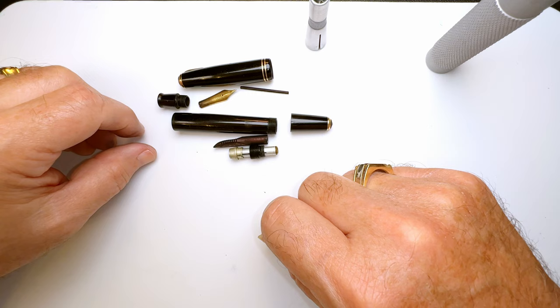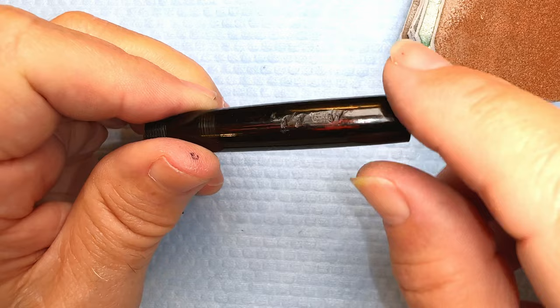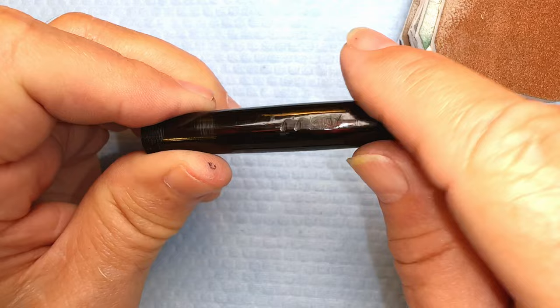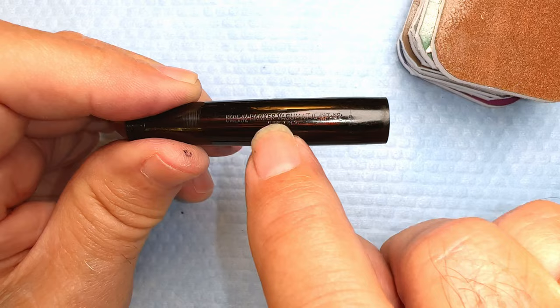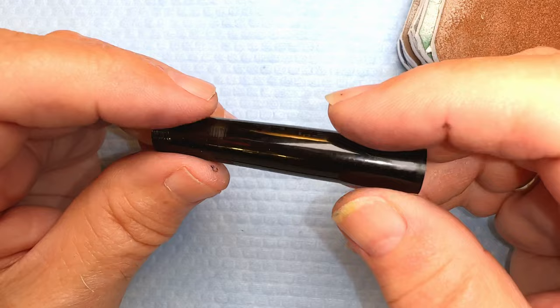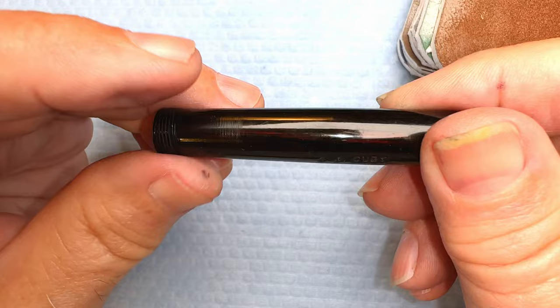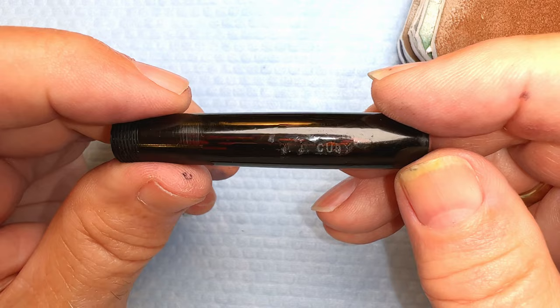The key to getting this engraving out of the barrel is keeping the shape of the round barrel while being fairly aggressive to get down into that depth. It'll be a bit lopsided — I might be able to take some material out of the other side so it'll be oval rather than lopsided. I've never done anything like this before, so we'll see. I might end up destroying it, I might end up fixing it. Just remember — don't try this at home because I am not a professional.